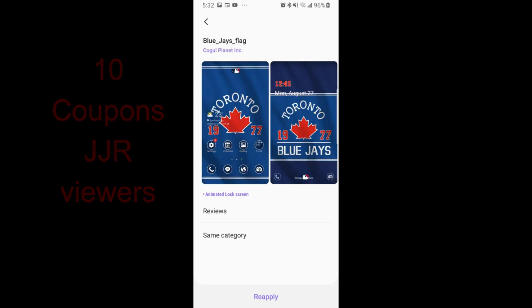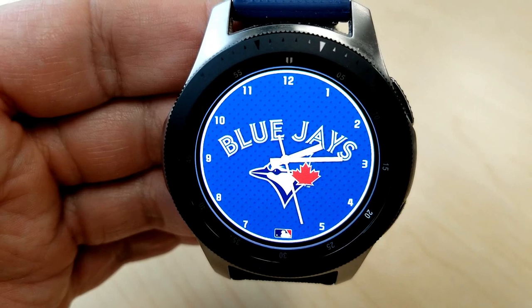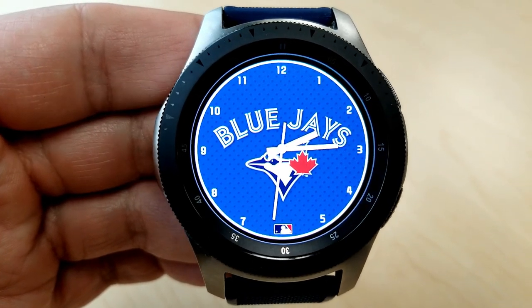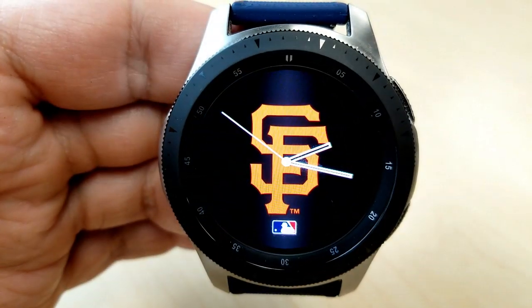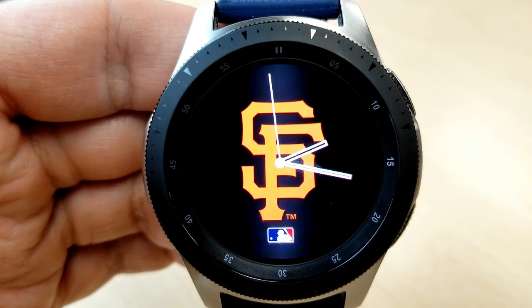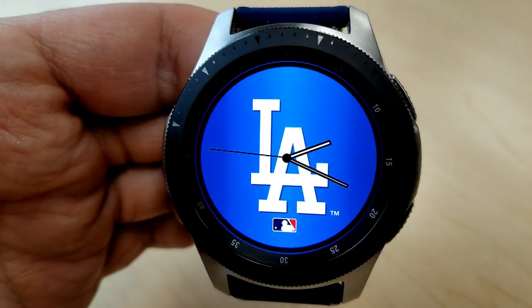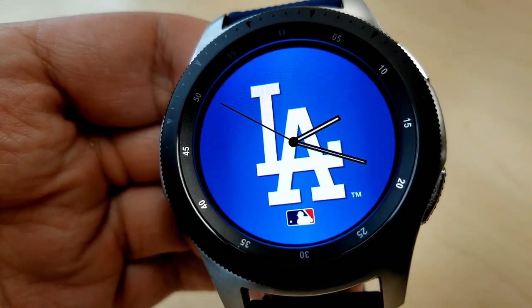Let's have a closer look at a few baseball team watch faces and themes. I'm going to show you just a few of the teams you can download for your watch faces, and even within those teams you actually have different faces to choose from — some have styles with just the logos, others have a uniform, and others just have a flag. The developers kept things really simple with the designs; there aren't any extra features and they're all set in an analog format.